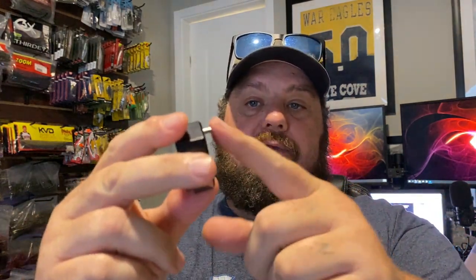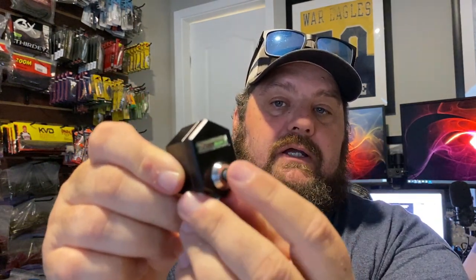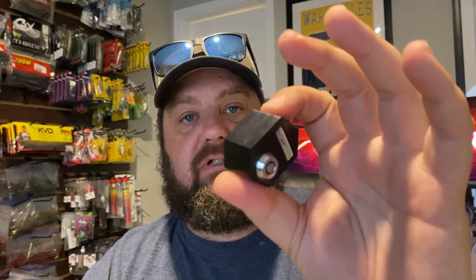I took this one off my boat from earlier just to show you. There's a pin here, and I'm going to show you how to install this. Basically, once it's installed, you just slide it up and push the button, and it's in there and locked. You're not going to be able to wiggle it, you're not going to be able to unscrew it. It's super simple to put in and install.